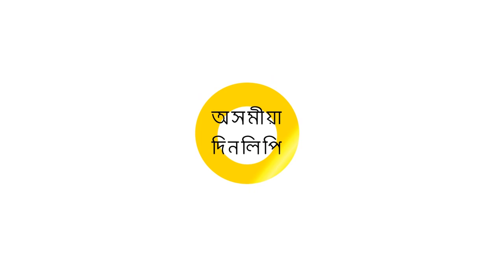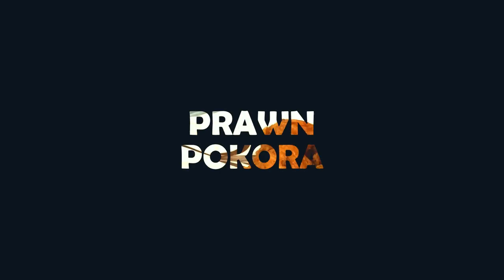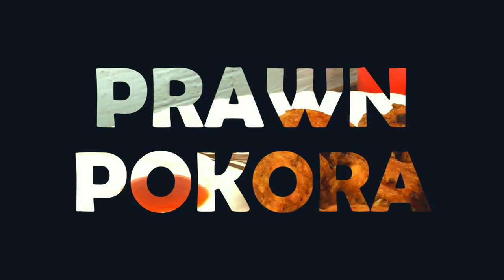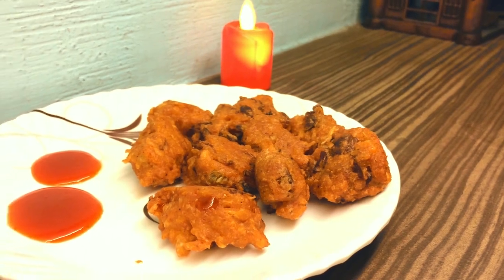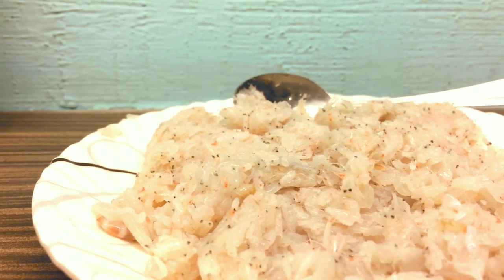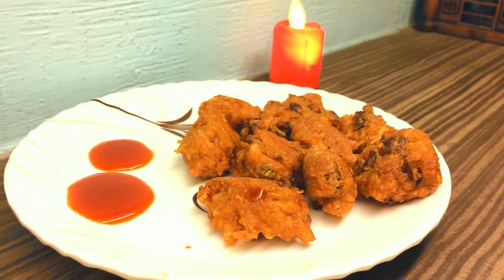Hello everyone, welcome to the recipe of the Misa Masa. This recipe is made of the Misa Masa.